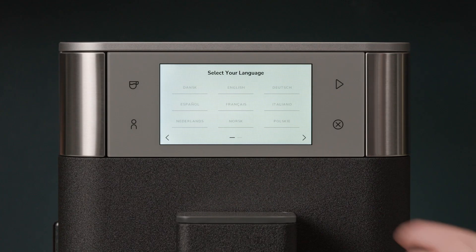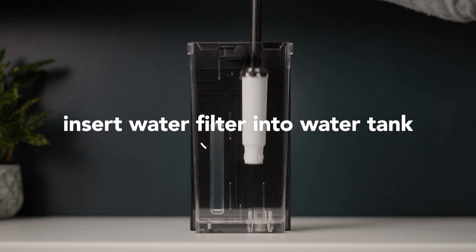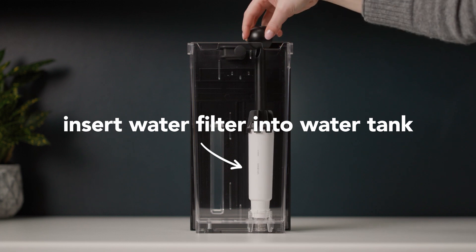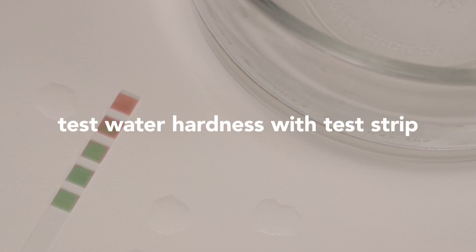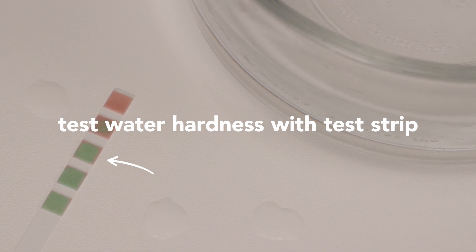To get set up, follow the prompts on your machine. You'll want to set your water filter using the Measuring Spoon mounting aid, and test your water hardness level using the supplied test strip. When prompted, enter the water hardness level.